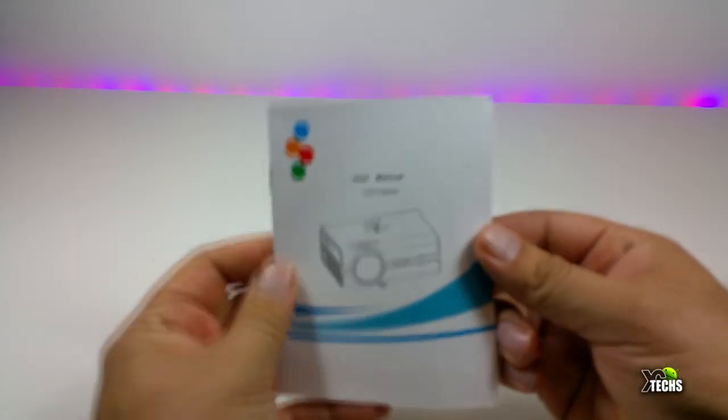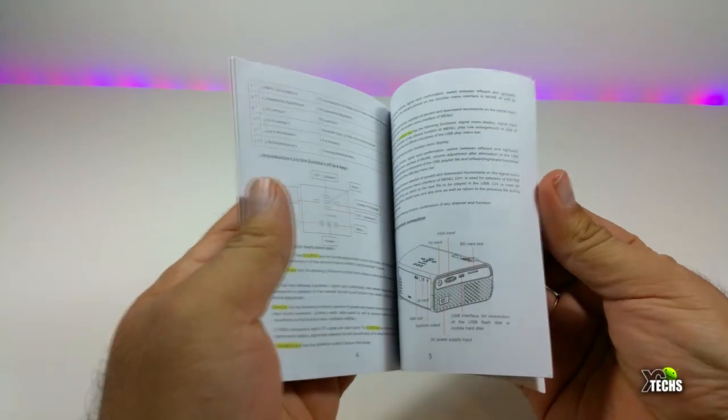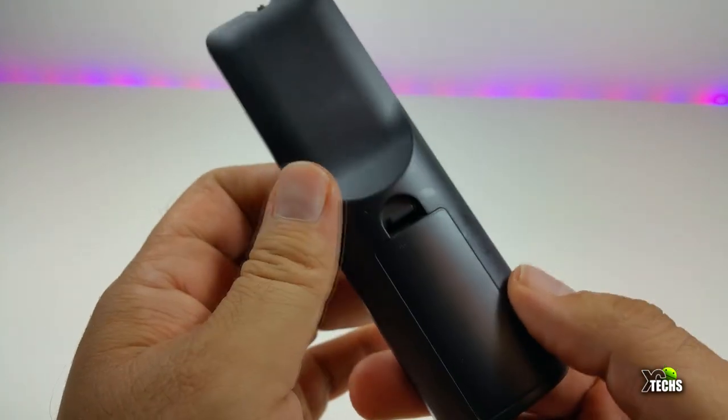The components included are a user manual, which has a lot of information on how to hook it up and how to play videos. It also comes with a nice looking IR remote, and we will show where the sensor is so you can use it.